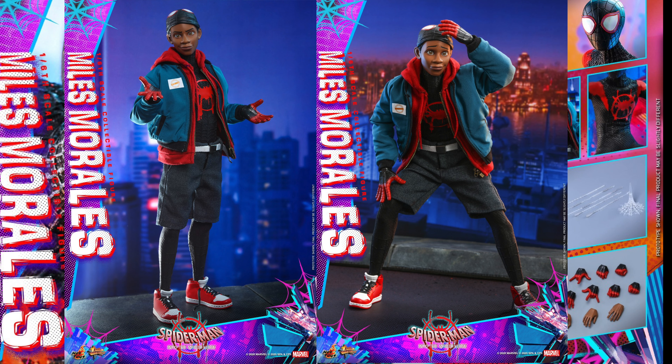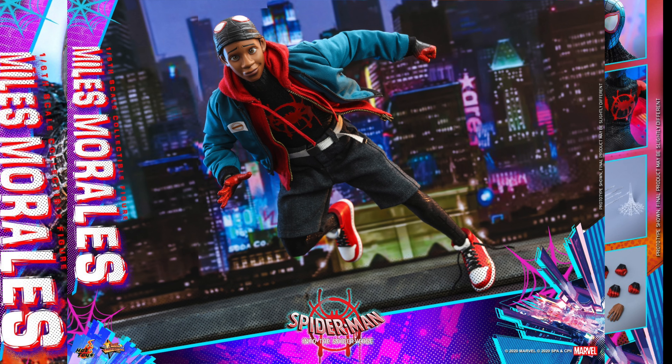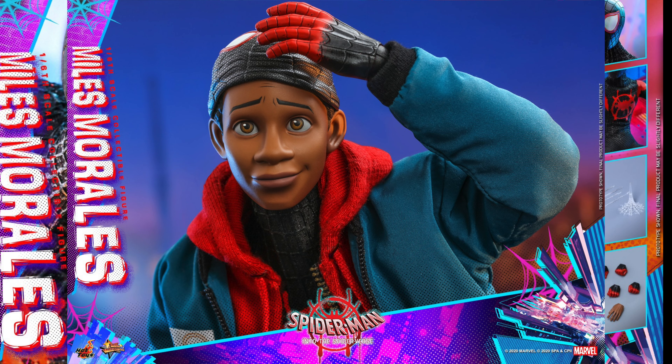We're getting two newly developed face sculpts and one magnetic attached hair sculpture, with an interchangeable mask accessory and magnetic feature — an interchangeable mask head sculpt with four pairs of interchangeable eyepieces, like the Spider-Man Homecoming figure or any of the MCU Spider-Man figures.